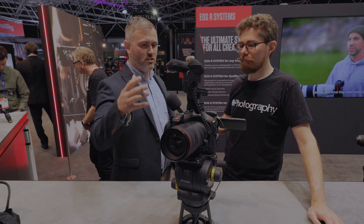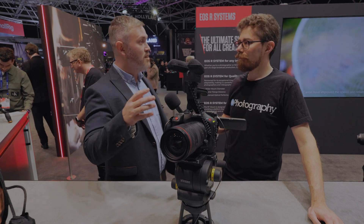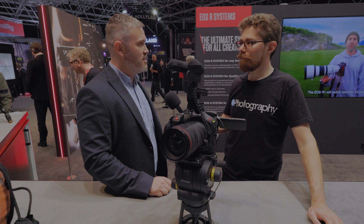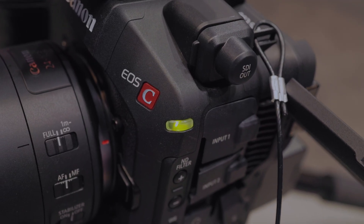Looking forward to the additions we've made: a 6K full-frame sensor with backside illuminator technology, which gives it that 16-stop dynamic range, also featuring a 12G SDI output as well, which a lot of people were asking for, so we've listened and it has been added.